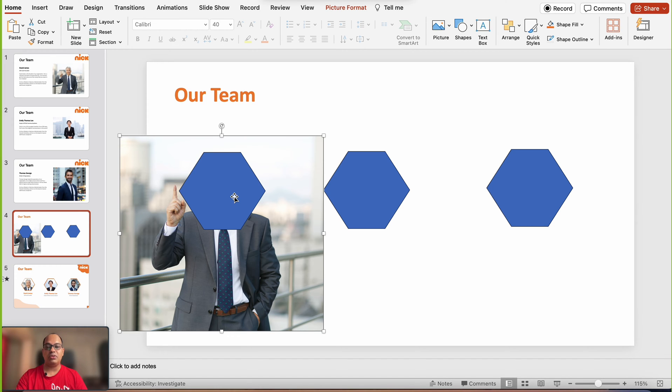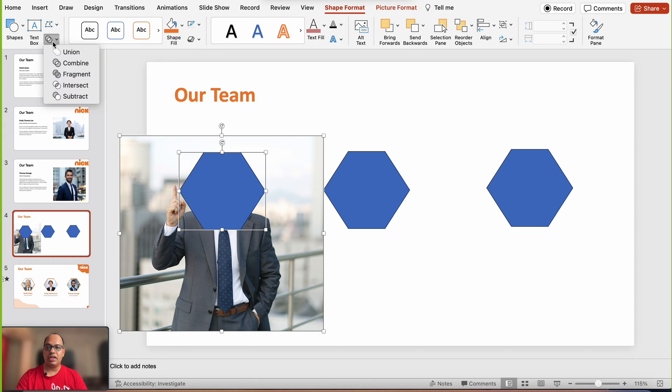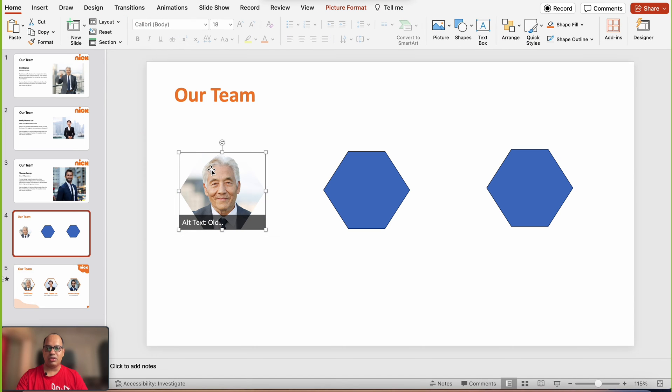To add the image to the shape, just select the image first and then select the shape. Go to the Shape Format tab, then the Merge Shapes option, and from the dropdown select Intersect. That already looks nice.